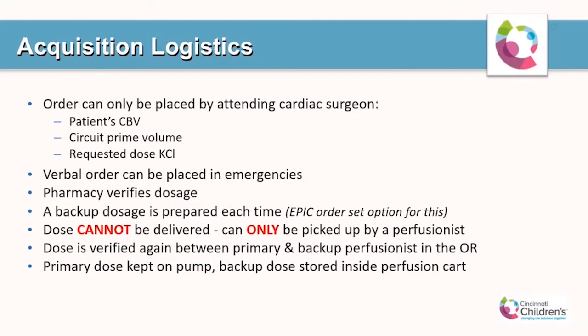The dose can only be picked up by a perfusionist, since we are keenly aware of what the solution is and how lethal it can be if not given to a patient on bypass. The dose is verified again between the primary and backup perfusionist in the operating room. The primary dose is kept on the pump, and the backup dose is stored in the perfusion cart out of the way so it won't be accidentally used on another patient.